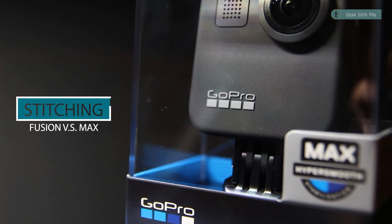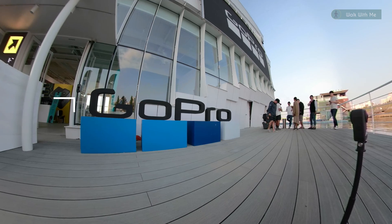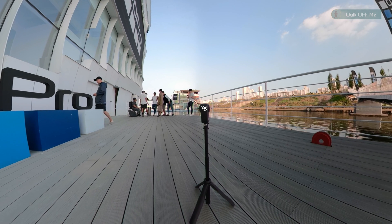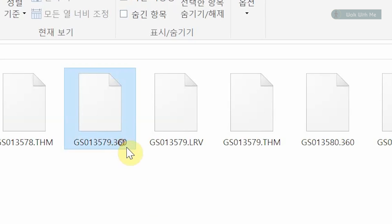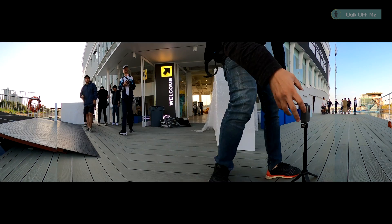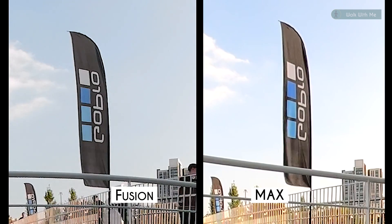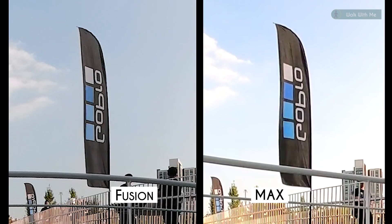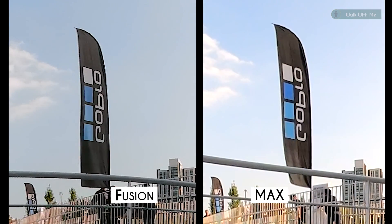Hello everyone. In this comparison video, I'll be comparing the stitching qualities of Fusion and Max, where there is a clear, visible improvement from one to the other. There actually was something big that I was missing in the last comparisons about Max that I had no clue of, since Max wasn't even officially out in the market yet. Having said that, I'll very briefly introduce you to whereabouts GoPro Max has evolved from Fusion.